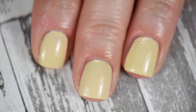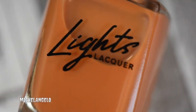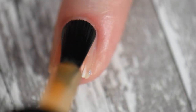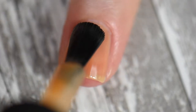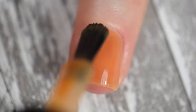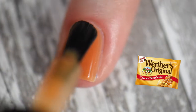Next we have Michelangelo, and Michelangelo has the same type of formulation. As for the color, I'm literally in love with it. It's more of a yellowy-orangey tone that's perfect for fall. It has these beautiful caramel vibes, and I think Lights Lacquer really hit the nail on the head with this color. By the time I built up to the third coat, it really did look like Werther's Original candies on my finger.